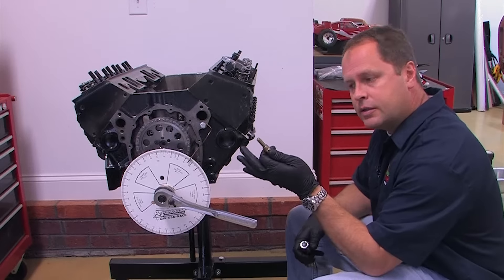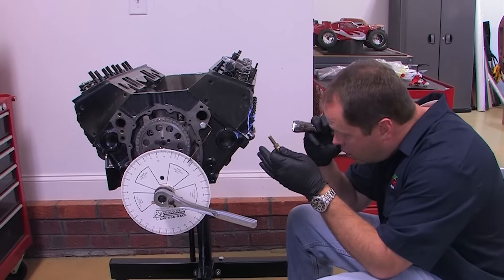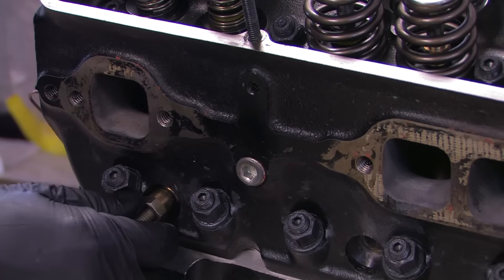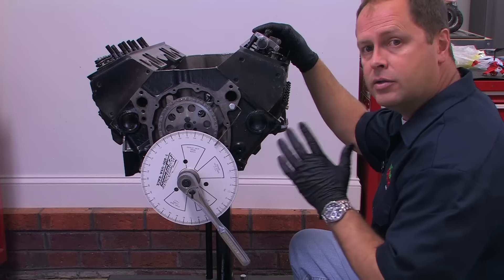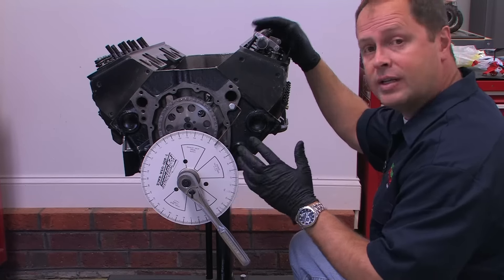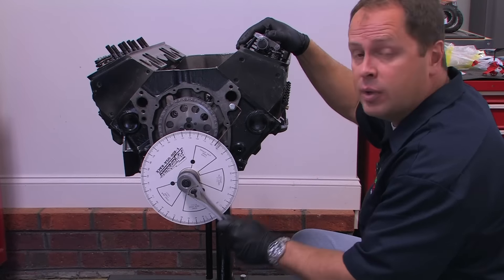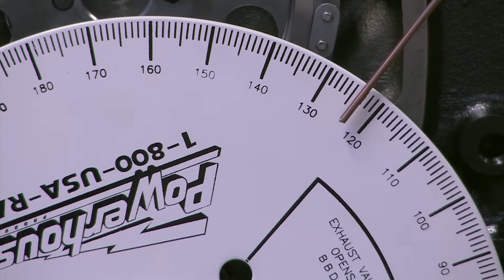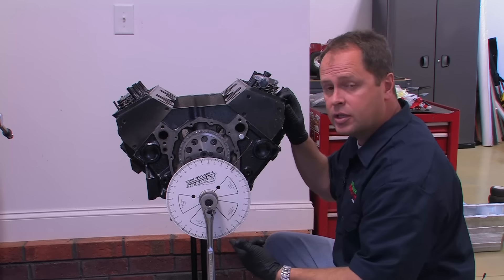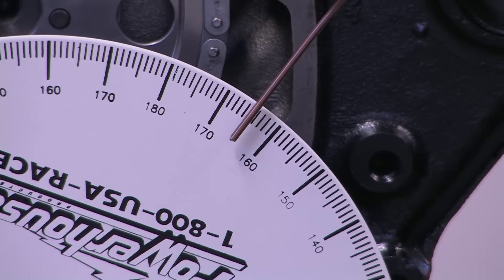The included piston stop will help you find TDC, but first use a flashlight to make sure the piston is down in the bore. The piston stop threads into a spark plug hole and extends into the combustion chamber deep enough to limit the full sweep of the piston. By using the piston stop and the degree wheel, it's easy to find top dead center. Rotate the engine slowly clockwise until the piston contacts the stop — on this engine, the piston contacted the stop at the 124 degree mark. Now carefully rotate the engine in the opposite direction until it stops again; this time we get 165.